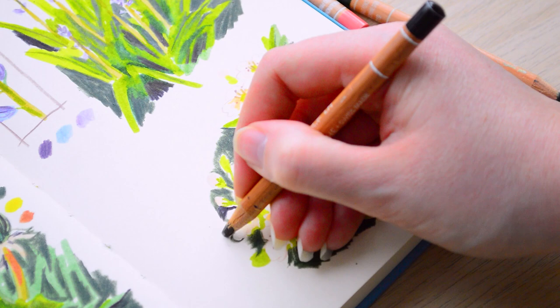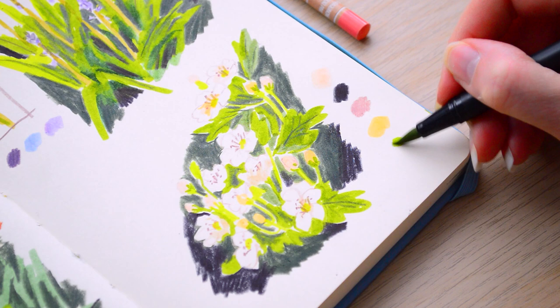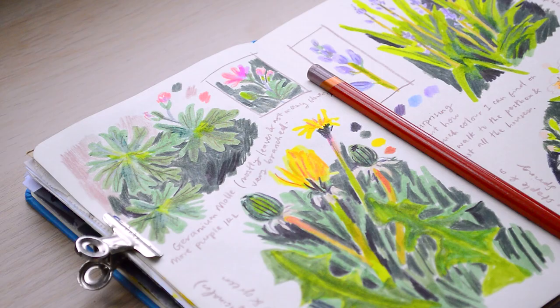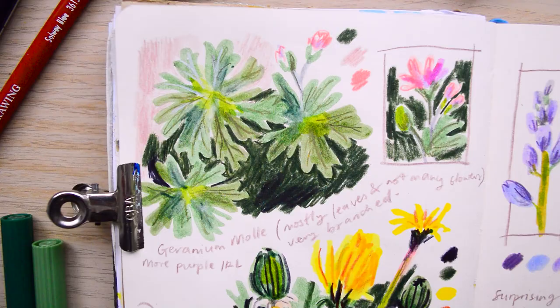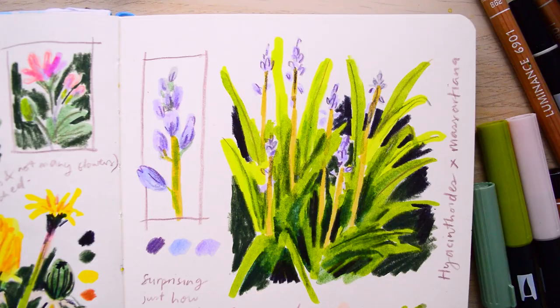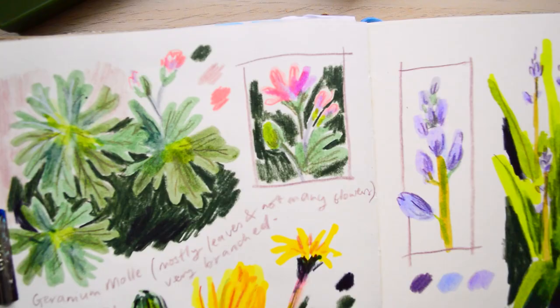I added my own personal notes — I wrote down exactly what the flowers were and talked a little bit about finding colour around me. I really love the way it looks. It's helped me find more connection with my sketchbook, which is what I want. It feels like I'm putting more of me into my sketchbook, and I think it will be really nice to look through in the future, rather than just some random drawings of flowers.